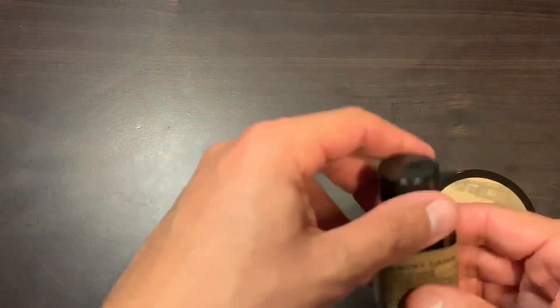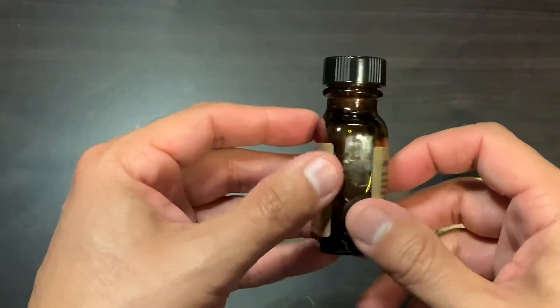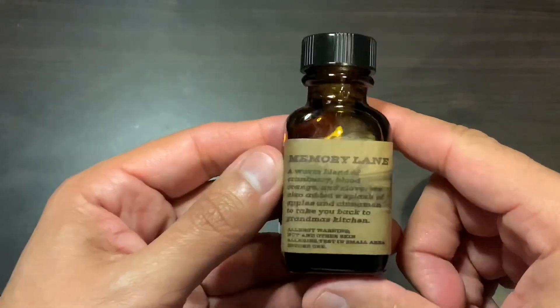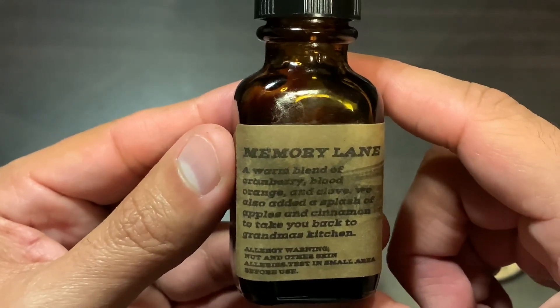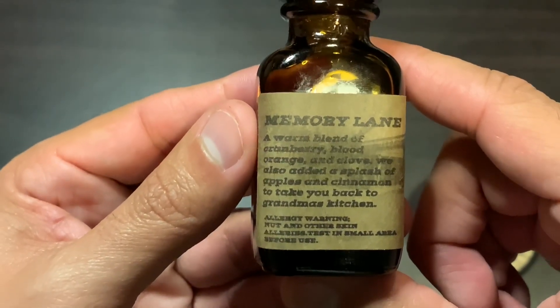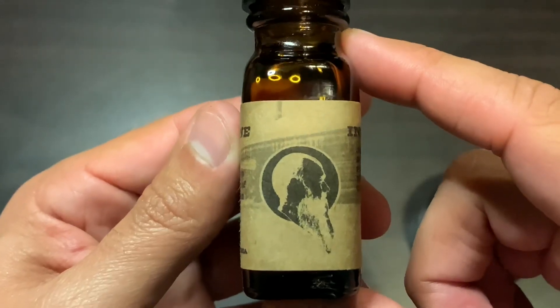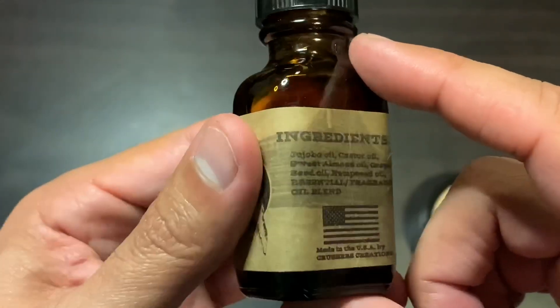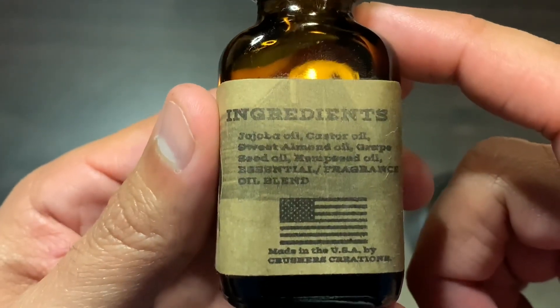With that being said, let's bring the camera down to show you the ingredients and the product up close. So this is the oil — it's in a square kind of glass bottle. The scent profile is a warm blend of cranberry, blood orange, and clove; they also added a splash of apples and cinnamon to take you back to grandma's kitchen. There's your allergy warning if you're allergic to nuts, the Crushers logo, and your full ingredients list — you can take a freeze frame of that and read it at your leisure.